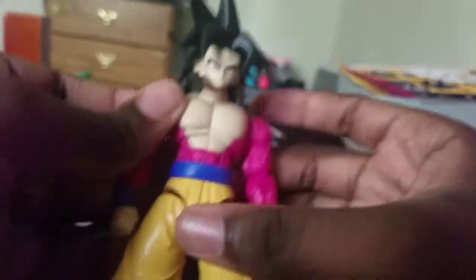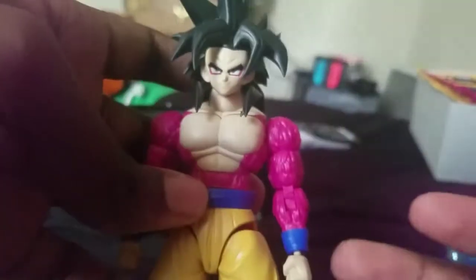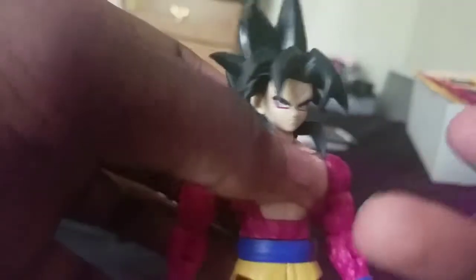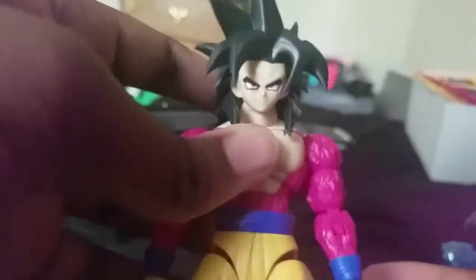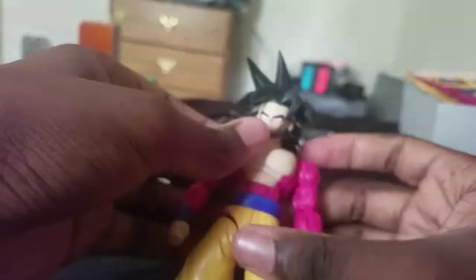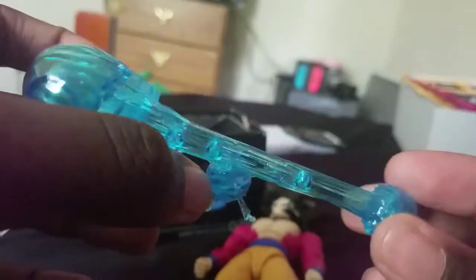So first of all, let's point out the flaws. The face is the flaw — and I'm not saying there are actual flaws on it, I'm saying when you build it you literally have to put the eyes in, just like with Vegeta. I thought it would be different. Also, it comes with a Kamehameha, which is kind of new for all the model kits.